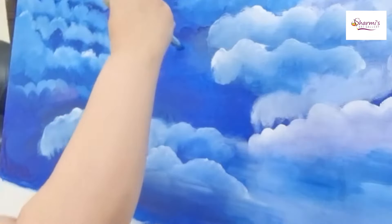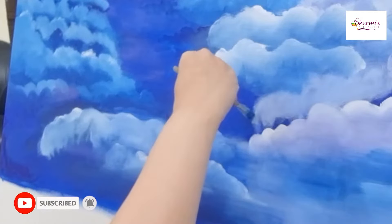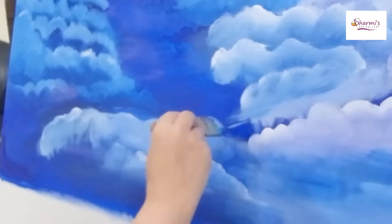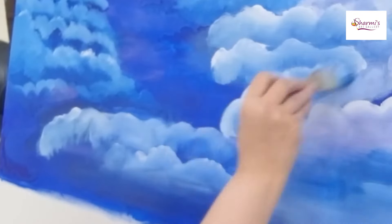So that's cobalt blue, and then I am mixing titanium white with the purple. Then I am blending it after giving the color, so it gives the proper effect of the clouds with that nice blue tone.